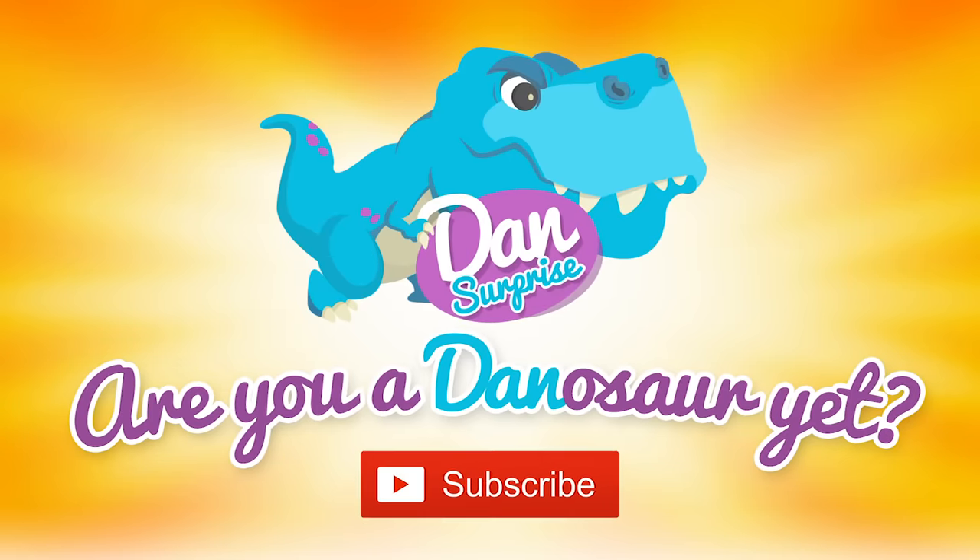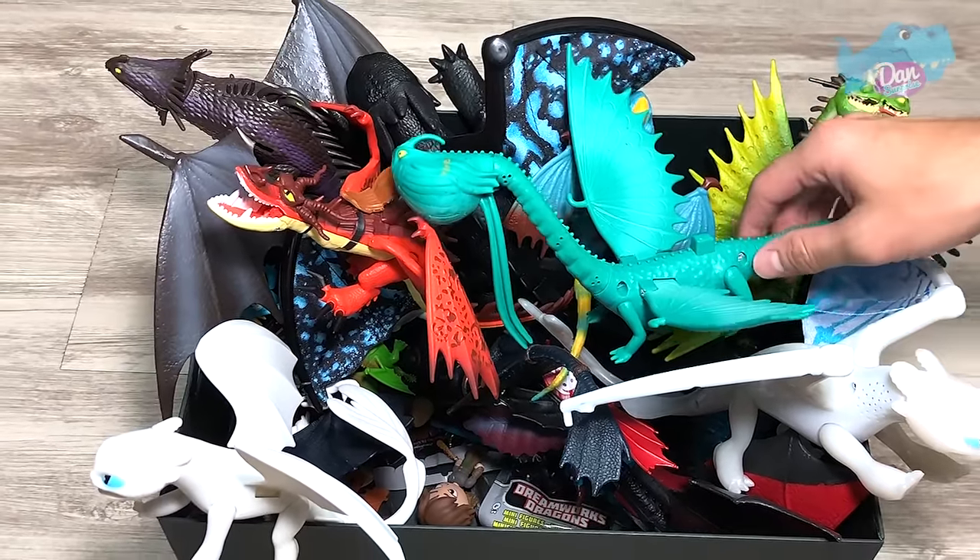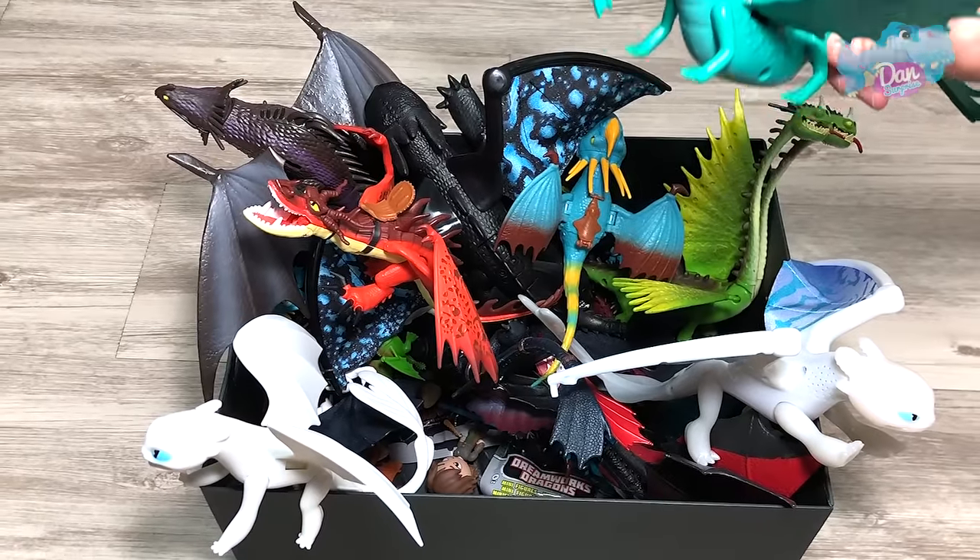Are you a dinosaur yet? Subscribe to become one now. Hello all dinosaurs, I'm Dan, and today we have a box of How to Train Your Dragon toys.